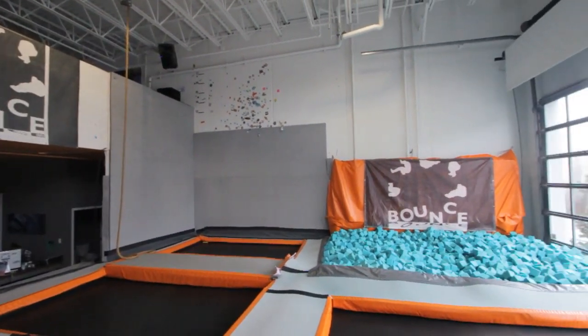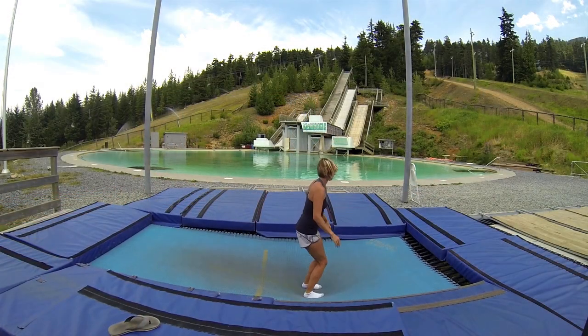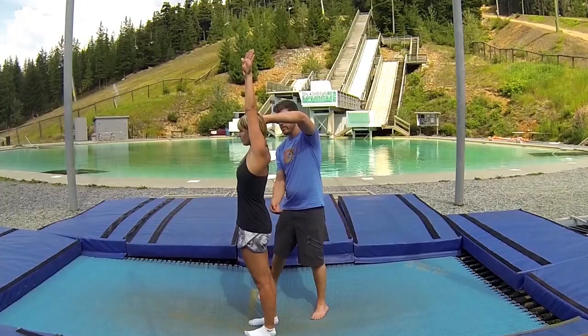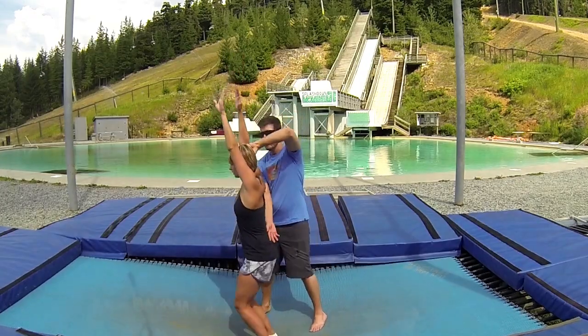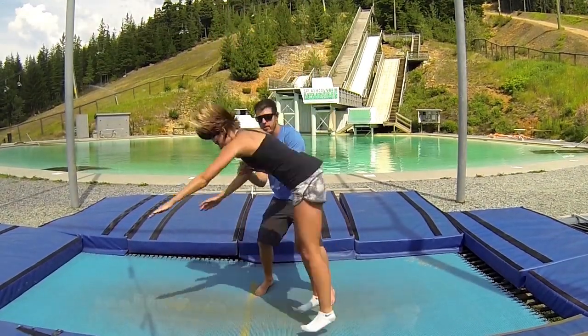We'll go through the progression for learning them safely on a trampoline first to make it nice and easy for you. To learn back flips, we highly recommend going to an actual gymnastics centre and getting a certified coach to teach you. They have the knowledge and skills to teach you safely. They'll walk you through all the same steps that we're about to, but they'll be there to spot you on your first attempts, which makes it a lot safer.